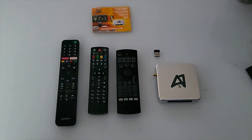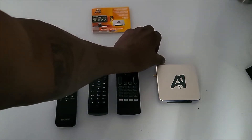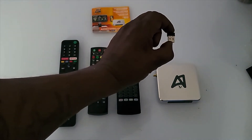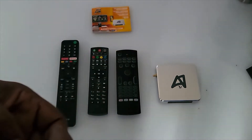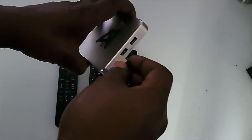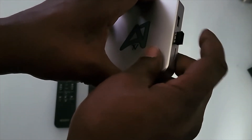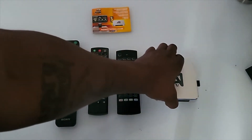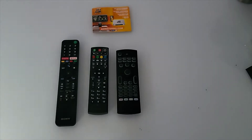Also, inside the box there should have been a USB piece — every box comes with one. You want to put this into the side of your device, snugly, all the way in. Then take the device and connect it to your TV.